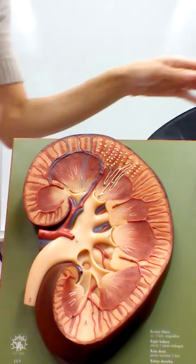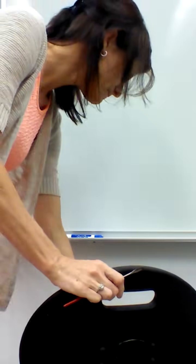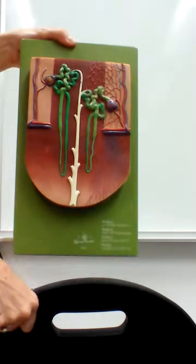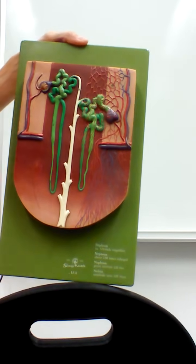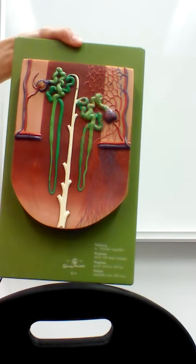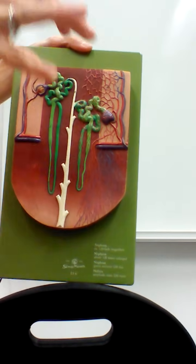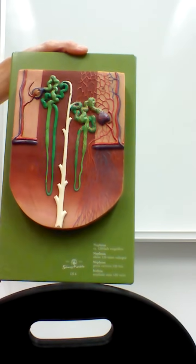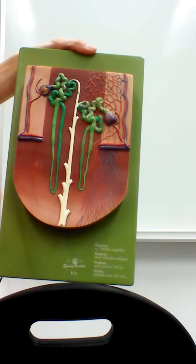The actual filtering units of the kidneys are called nephrons. Out in the cortex of the kidney, we have millions of nephrons — this is where we do all of the work of the kidney, filtering the blood and beginning to produce urine. We reabsorb all the important nutrients we need and excrete excess ions and fluid into the urine. This model gives a general view of what a nephron is.